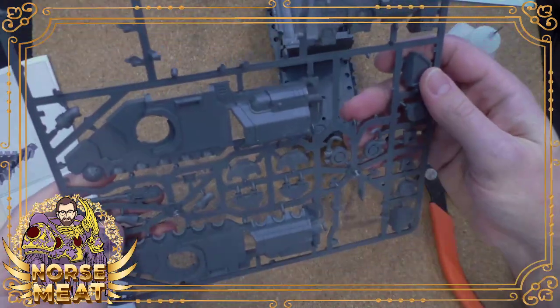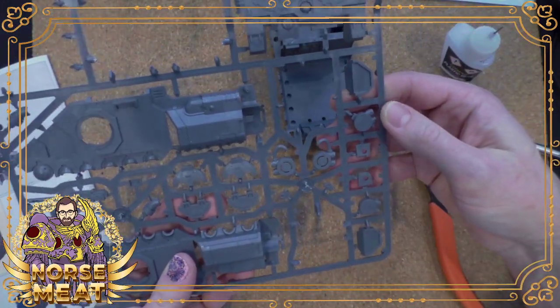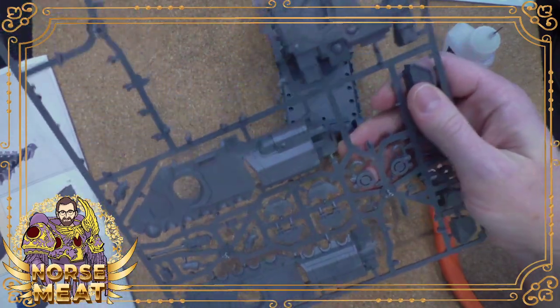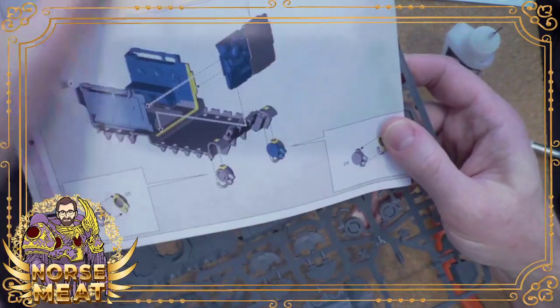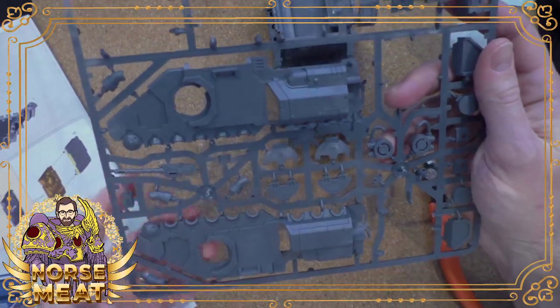The company I used to work for had some subscription programs — it's all about getting people on that hook. Next we're building these little grav somethings. That's what they are. I need parts four, 25, three, and 24.